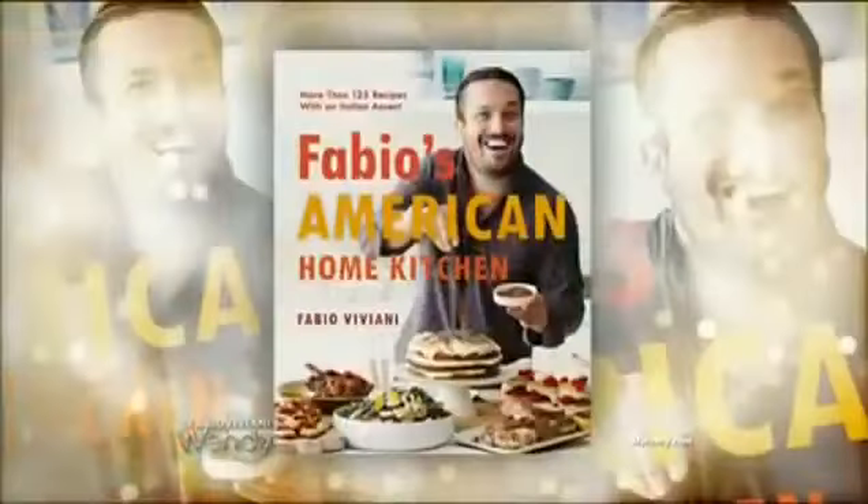Our next guest was named the fan favorite on Top Chef. He's got a brand new book called Fabio's American Home Kitchen. Please welcome back to our show Fabio Viviani.